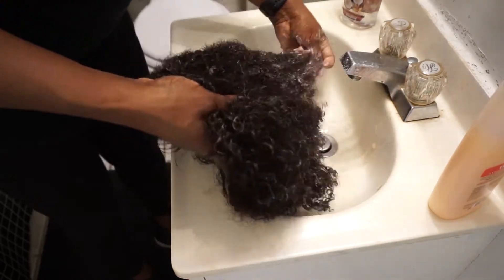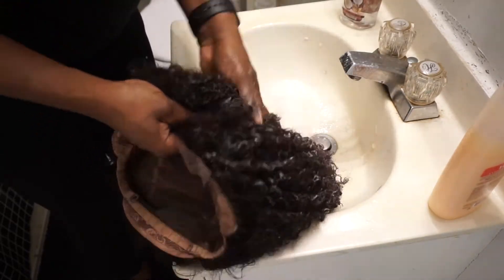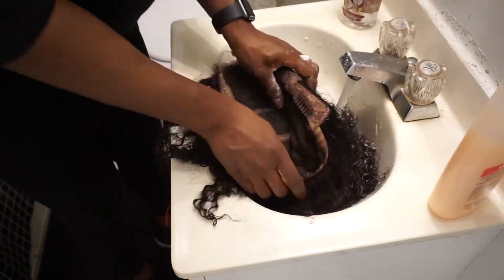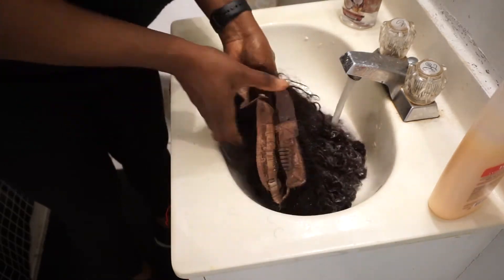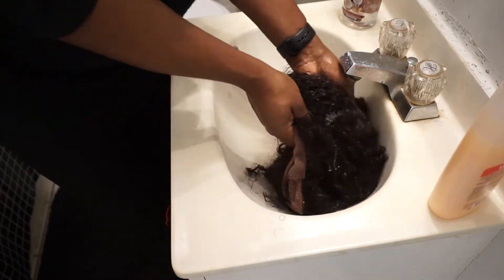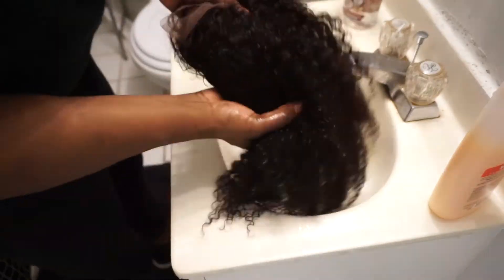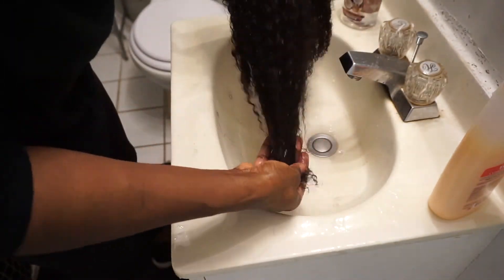I just want you guys to see exactly how I detangle and co-wash wigs once I purchase them, especially this wig from Eva's Wigs — the kinky, afro texture. The actual texture of this wig is not what you think; it's not going to look like an afro texture the entire time you're having this wig unless you don't wash it. Once you wash or co-wash it, it's going to give you this beautiful curly texture, and you guys just need to see the true look of the wig.